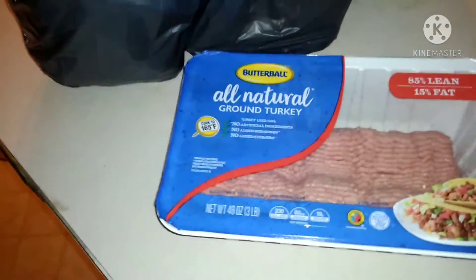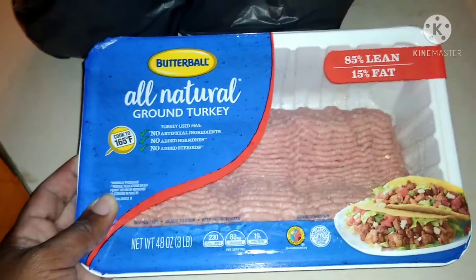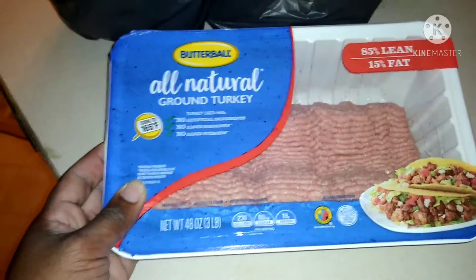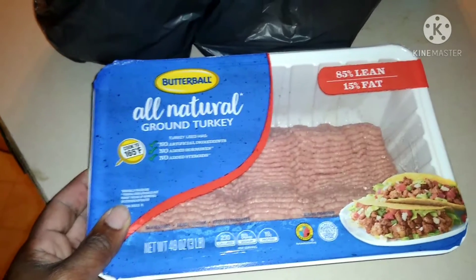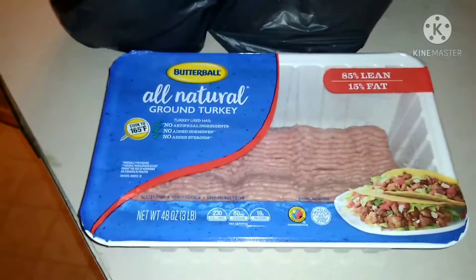I'm gonna go ahead and show y'all what I bought. Let's get right into it — it's an unboxing. I got some ground turkey that I'm gonna make some nachos with. It's Butterball, 85% lean and less fat. The reason I'm going with ground turkey is because ground beef makes its own grease and you've got to drain it. I'll probably be cooking this tonight, making some nachos.